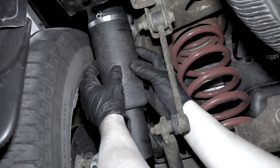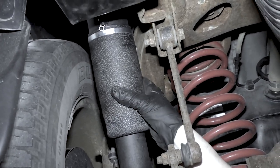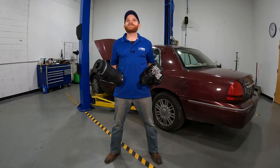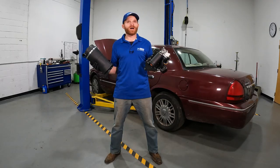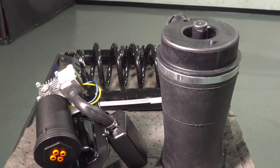Keep in mind the air suspension system could still have pressure in it whenever you're removing any of the parts. Be extremely careful, wearing hand and eye protection at all times. If you did happen to find a leak or an issue with any of your air suspension parts, you don't necessarily have to replace every single part. Find the leak — replace the part. But if you find that you have multiple parts with an issue, we sell a complete air suspension kit for most passenger vehicles.